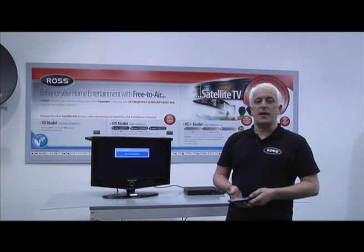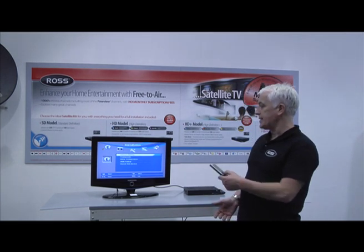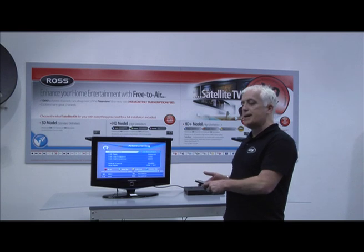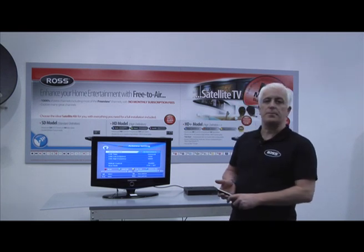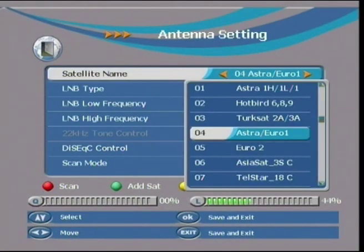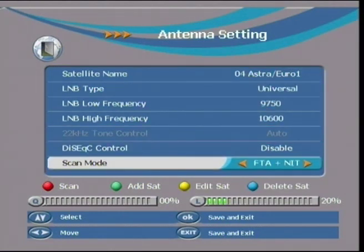To select the satellite go into the menu and select antenna settings. The important thing to look for here is the satellite name and the scan mode. Typically if you're after free-to-air English language channels the satellite choice you want is Astra Euro 1 or Astra 2A, 2B, 2C, 2D. Then if you go down to the bottom of the screen you want the scan mode of FTA plus NIT.